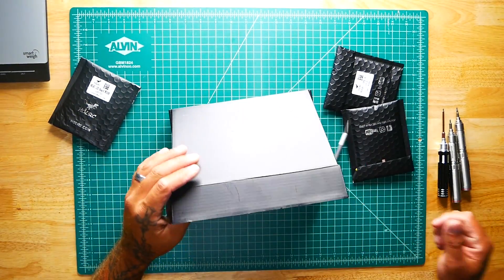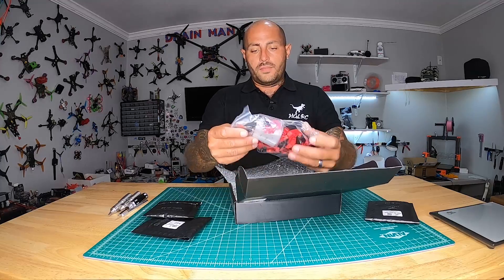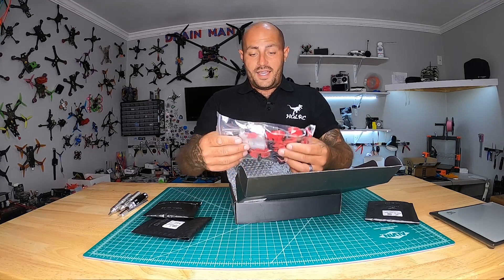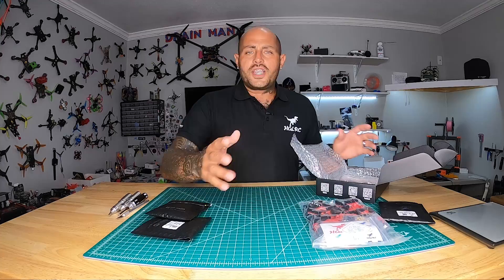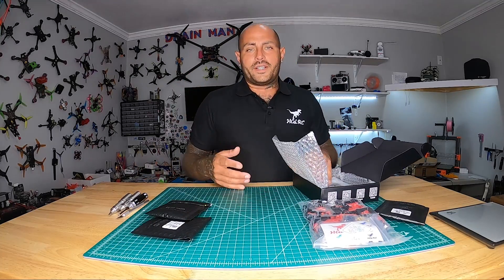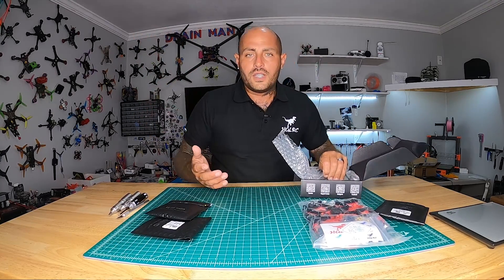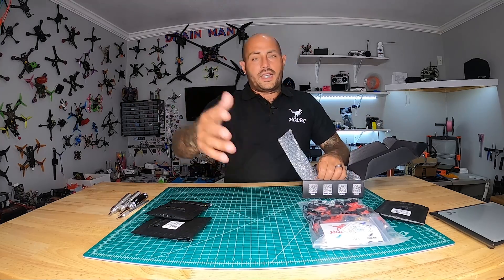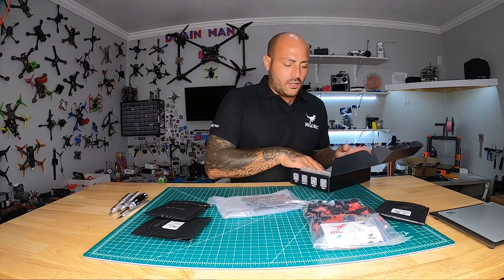Let's crack this baby open — I don't even need a blade, look at that. Inside the box we've got all the 3D printed parts we need, which is awesome. Don't you hate when you get a frame and all you get is the body, arms, and screws, and then you're digging through your pile and robbing parts off other drones just to build it because the manufacturer doesn't give you everything you need?